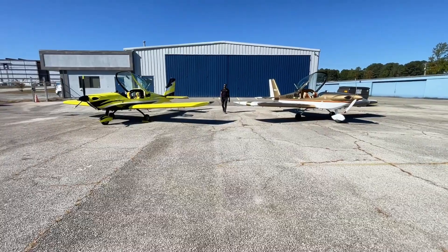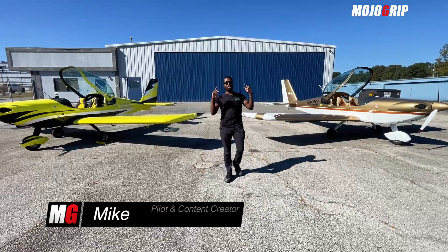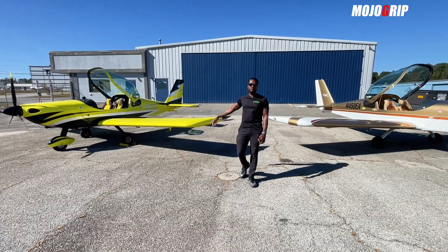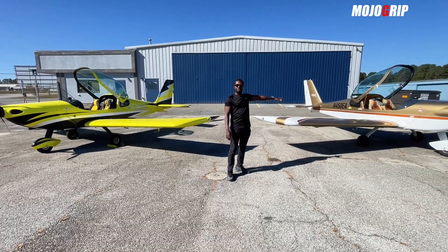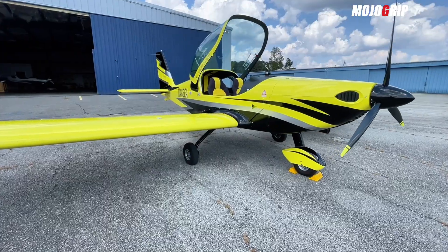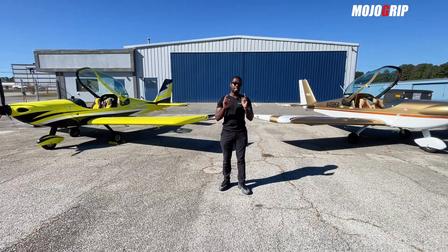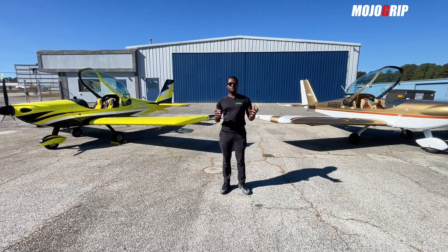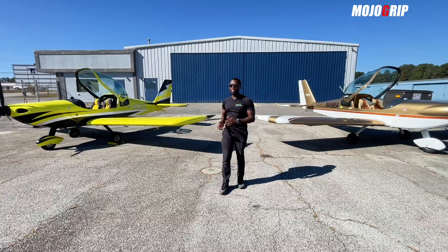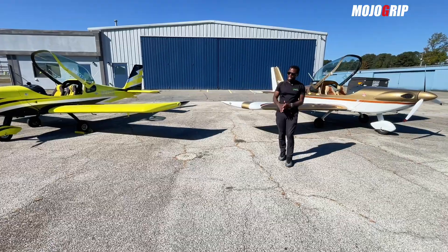Welcome back, Mike here. Today we're going to do a comparison video based on your questions. Standing behind me are two of our airplanes — this is the Viper SD4. I've already done an intro to each of these, and as you can see they're sitting right next to each other. These planes are built and designed with the same airframe, but what's different is the instrumentation and some of the equipment, and of course one is priced lower than the other.